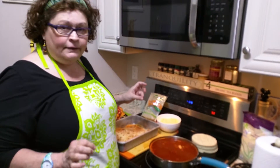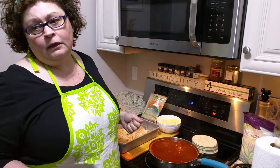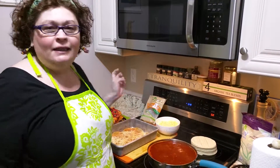At the end, I take any extra juice that's left over and I put it over the top. Stick it in the oven for about 10 minutes at 350 degrees, and voila, it's done. Yummy enchiladas.